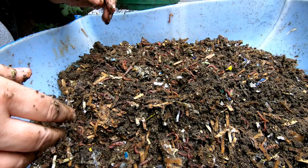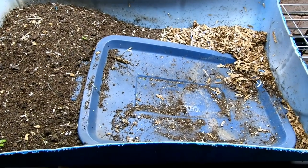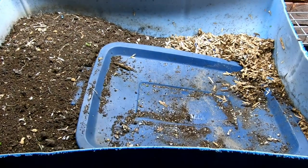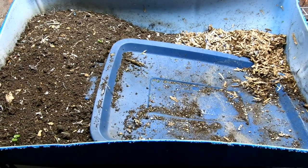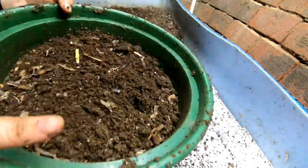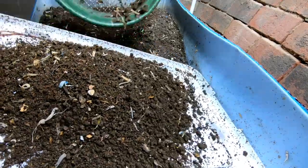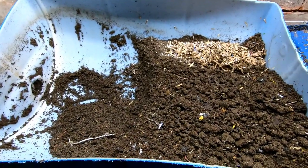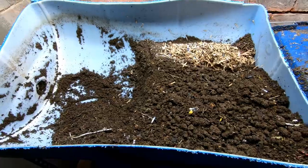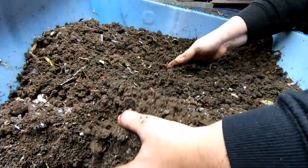Let's move on to the other bin and get it ready to meet its neighbors. Here we are at the original European Nightcrawlers, and we are going to harvest this part over here, then keep the remaining part where hopefully all the worms are so that we can move in their neighbors. I'm using my half-inch screen to get rid of the larger parts. I've harvested about half of the barrel. Now let's take a look and see what they did with their last feeding — here are all the harvested little ball things.